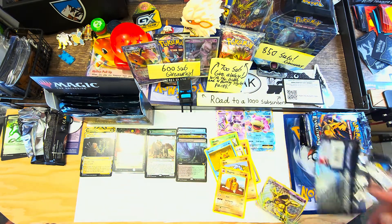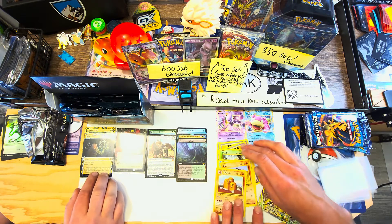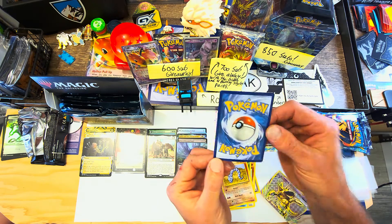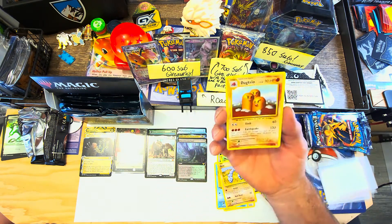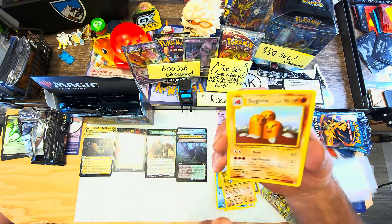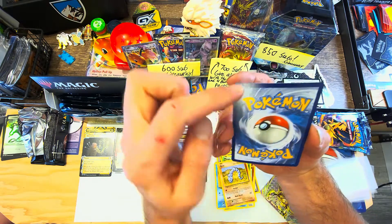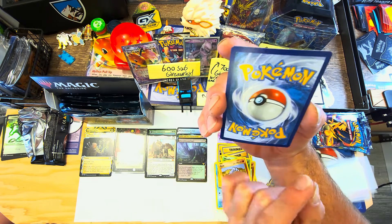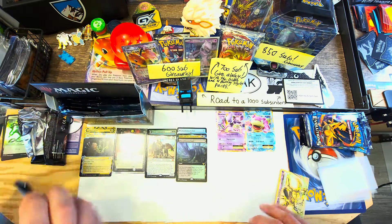You guys have the same curling issue sometimes. You can get like a printer press in the middle of a card. I'm actually pretty surprised none of these look too bad - I've gotten packs of Magic where my foils are straight Pringles. These are notoriously bad sets for centering and these aren't bad, which is cool to see.